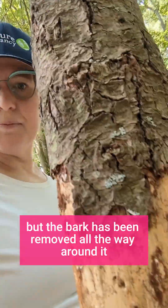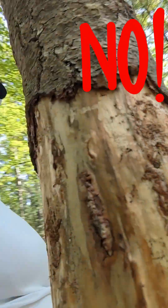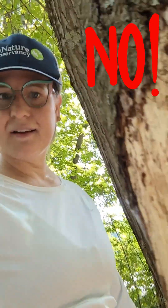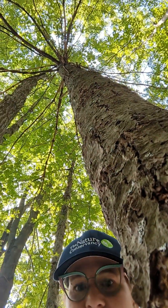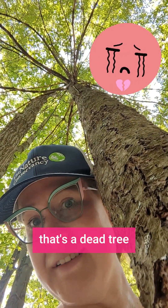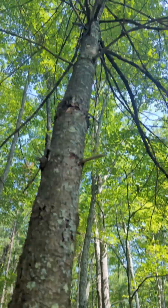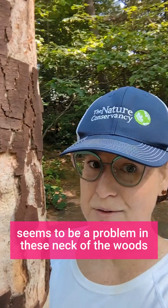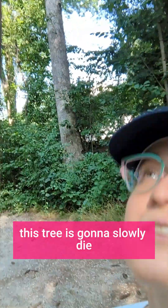Different kind of tree, but the bark is being removed all the way around it. Look at this, my friends — that's a dead tree. Very dead. Seems to be a problem in these neck of the woods. This tree's gonna slowly die.